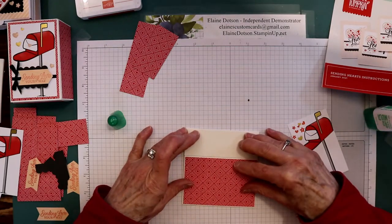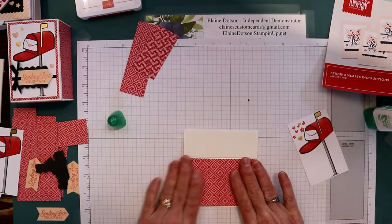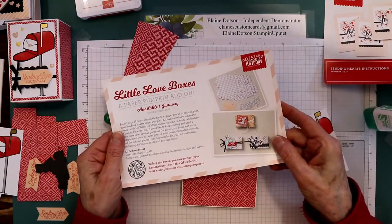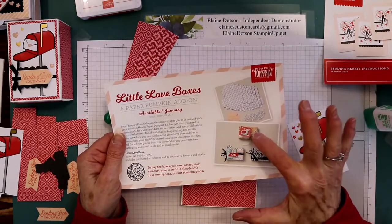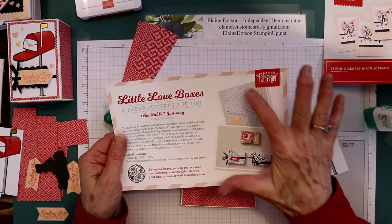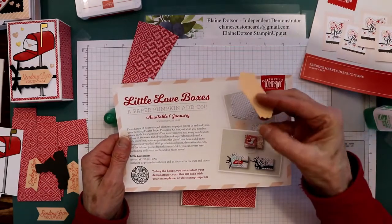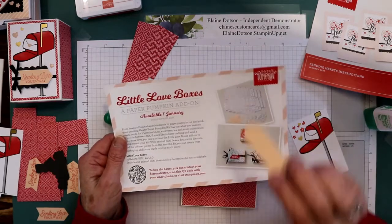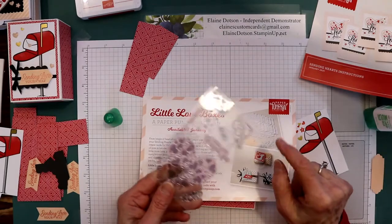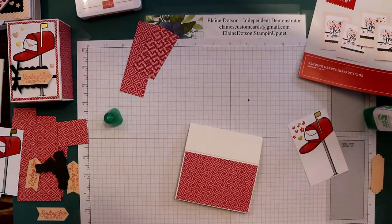You can also buy DSP and decorate these boxes with DSP that's available. Now, Stampin' Up offers an add-on — while supplies last — and it has some boxes you can use. It's got these little tags that look like this, and it also has a little snail that's already punched out. So you can do that.